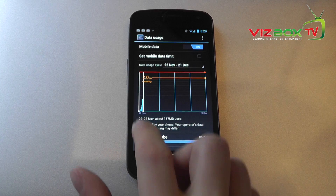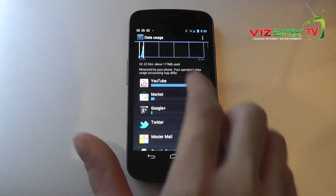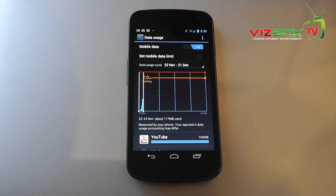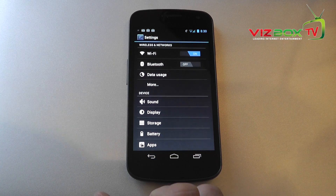The data usage application is really very cool. It actually gives you a complete graph of what you're using, how much data you're using, and then breaks it down into the individual applications that are actually using that data. I think that is absolutely fantastic — even if you don't care about data usage, it's interesting to see how much individual applications use.